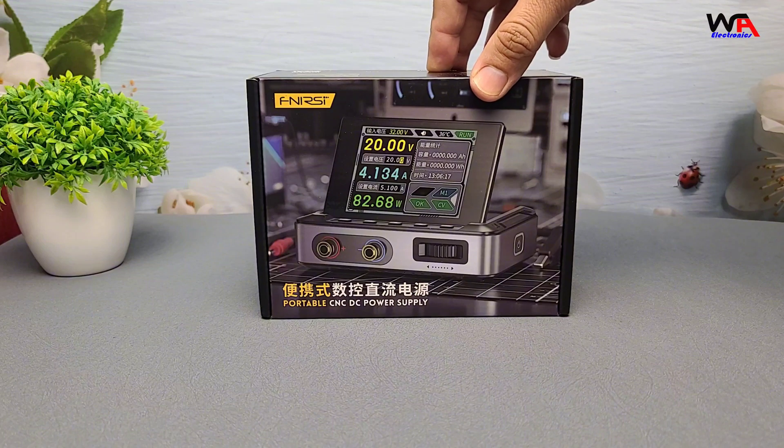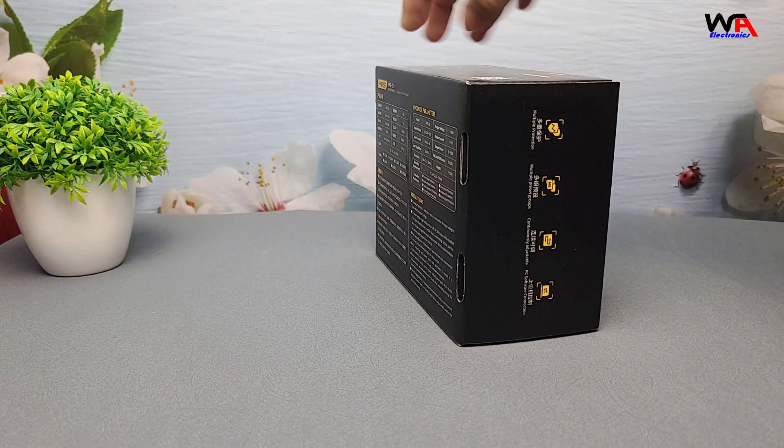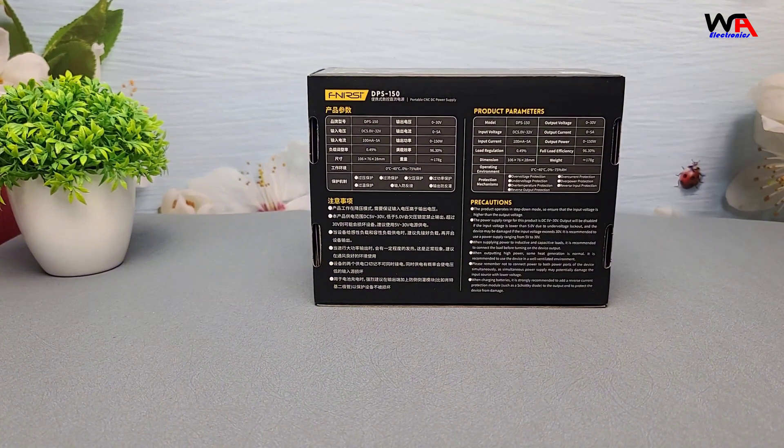First, let's take a look at the packaging. The DPS-150 comes in a compact, well-designed box. On the front, we have a picture of the power supply and some key features listed. On the back, there's more detailed information about its specifications.